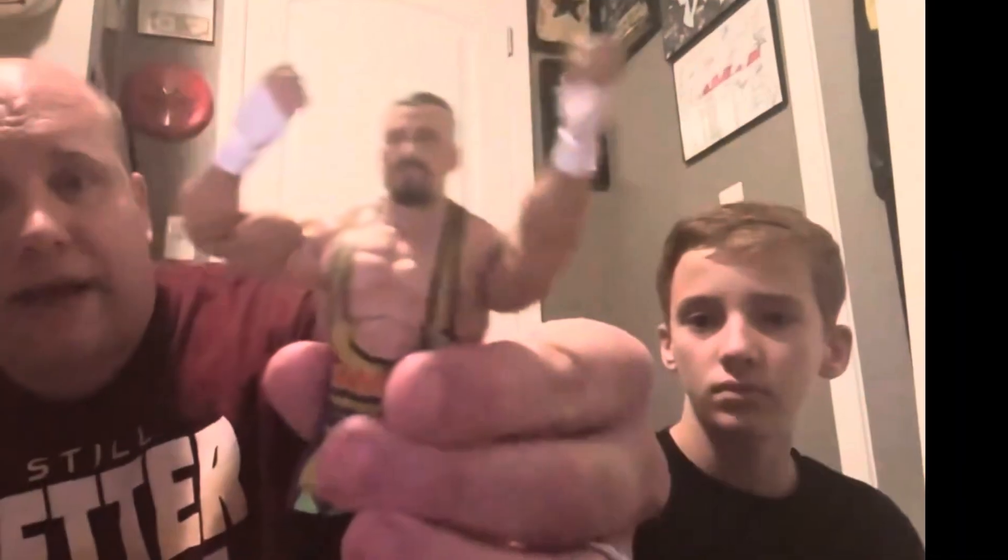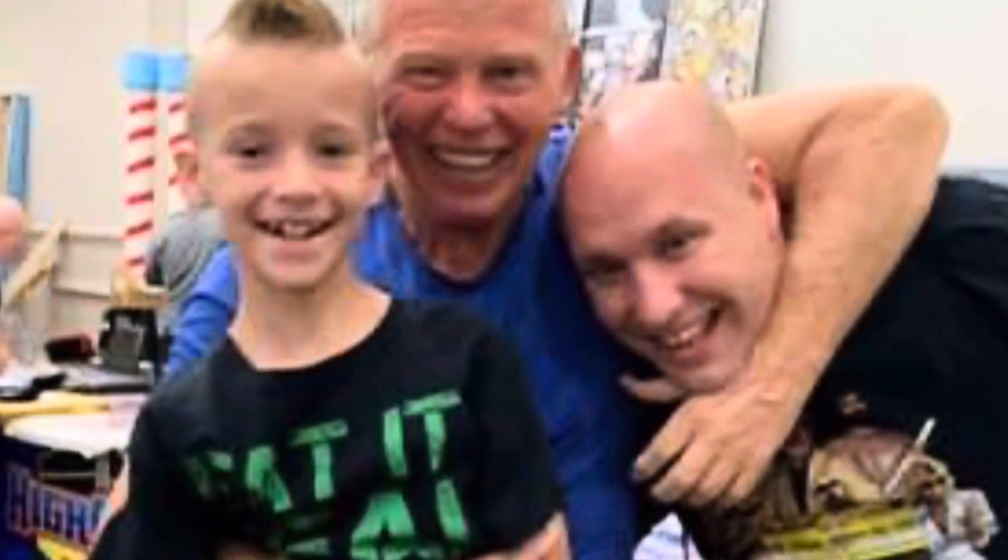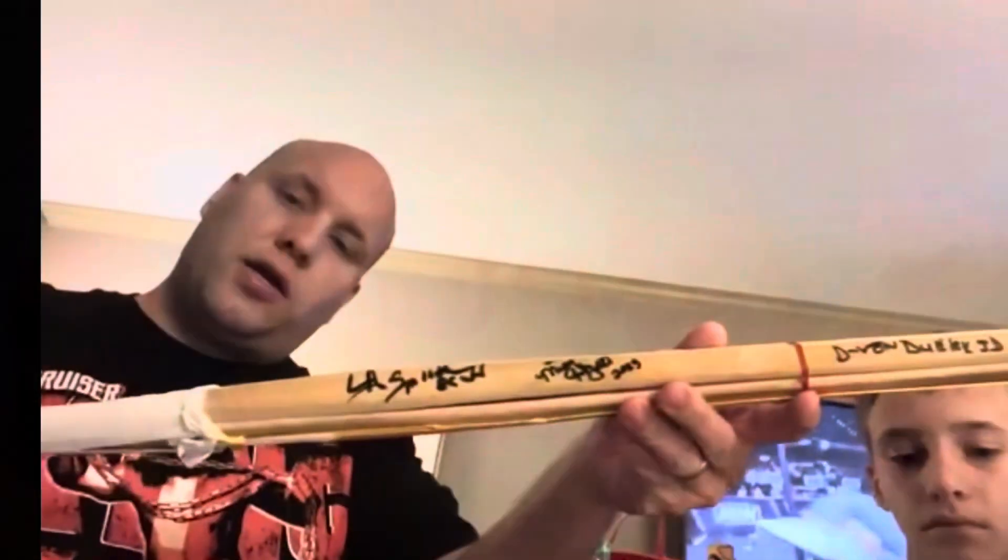It is time for Brad's Collection. Let's get started.